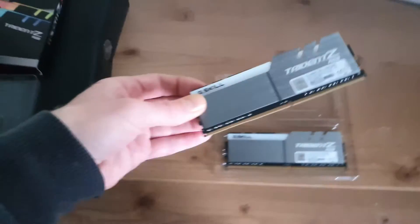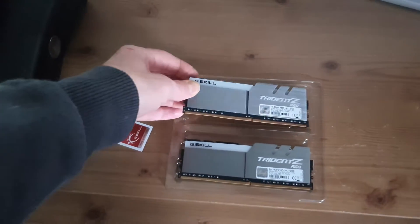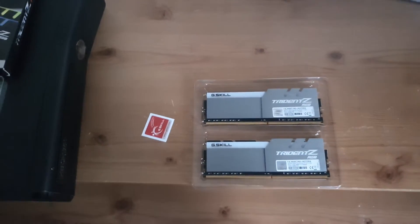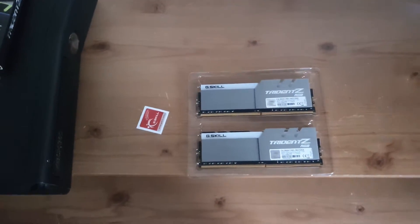It's £113 on Amazon, which isn't bad. I would have gone with the Corsair RAM, but that was £123 for the same speed.